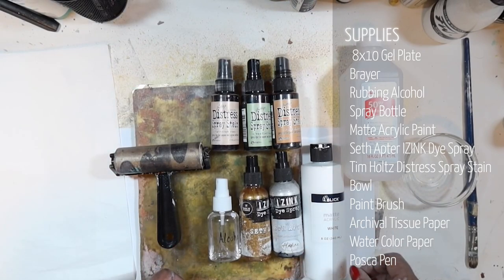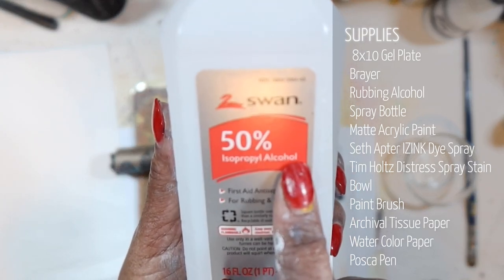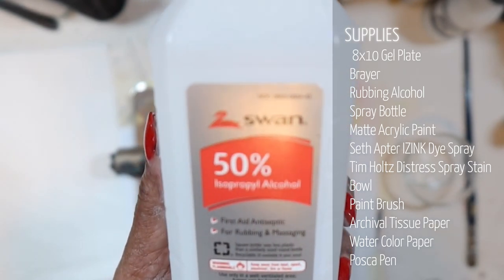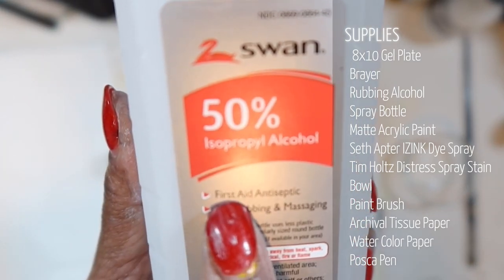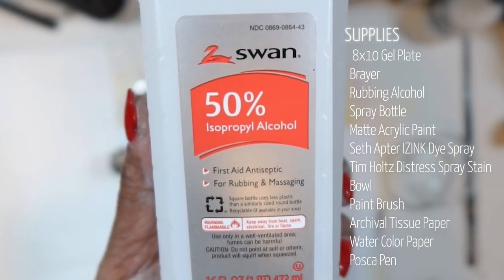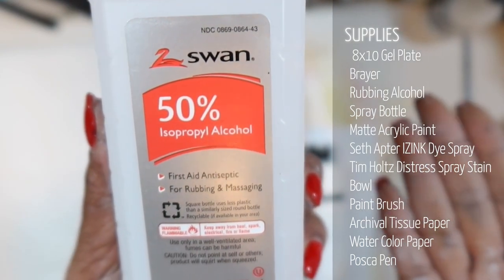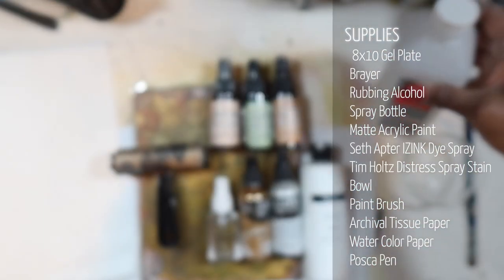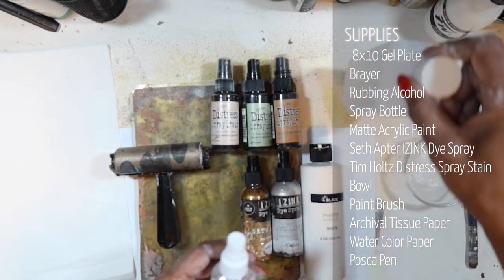To get started, I'm going to be using alcohol — just good old-fashioned rubbing alcohol or isopropyl alcohol. In different countries it's called different things, but it's essentially a rubbing or massaging alcohol or first-aid antiseptic. You don't want the highly flammable stuff used in printmaking — you want the kind that's safe to use on your body.